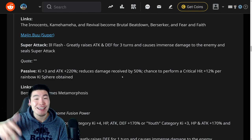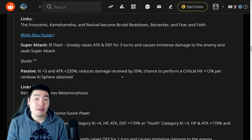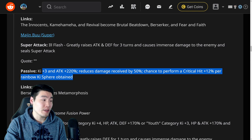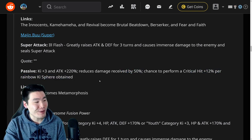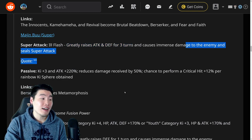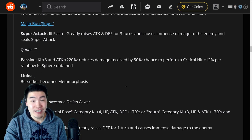Let me know in the comments what you guys think about that. Are you as disappointed as I am about the huge turn restriction? Or do you think it's fair because the final form is so, so strong? I mean, 220% attack, 50% damage reduction, 12% crit chance per rainbow Ki sphere, also greatly raising attack and defense for three turns, sealing super attack — he's amazing. It's just going to be hard to get there.